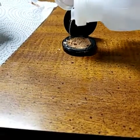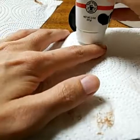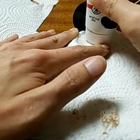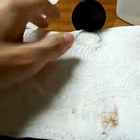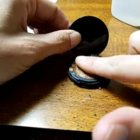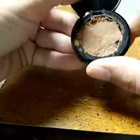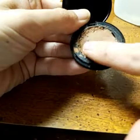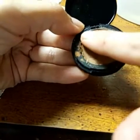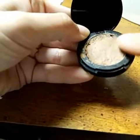You can always apply a little bit more if need be, then go back and do the same thing. I'm just going to take my fingers and squish it in there just so you get the shape back.